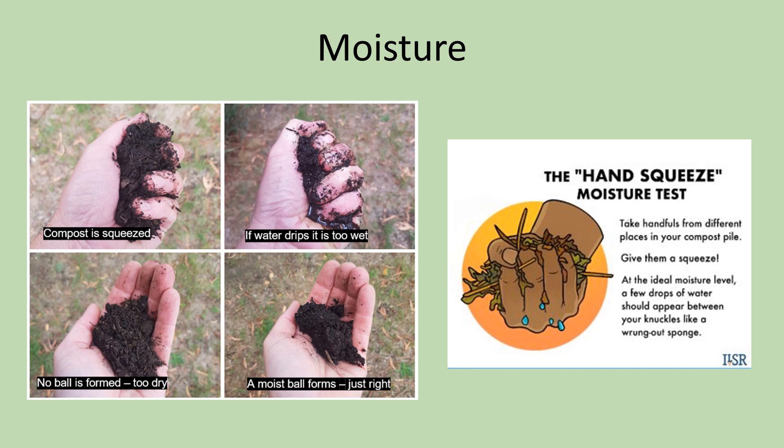If your pile is too dry, one solution is to add more greens, as nitrogen-rich materials tend to be rich in moisture. Always remember to mix these materials into the rest of the mixture, as moist greens resting on top of the pile are likely to attract flies or begin rotting. If there is a proper number of greens and it is still too dry, simply add water to the pile. Brief watering from a hose or a watering can can do wonders. Capturing rainwater can also be a great source of water for the compost pile.